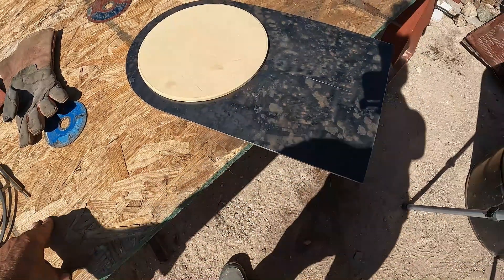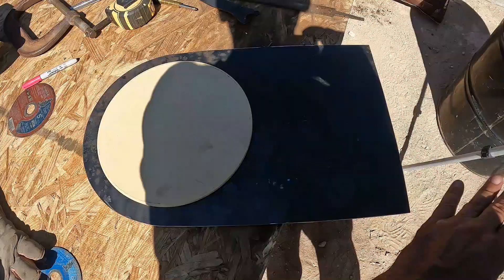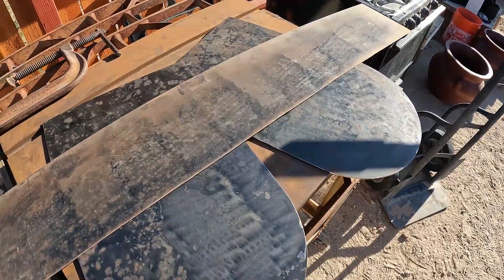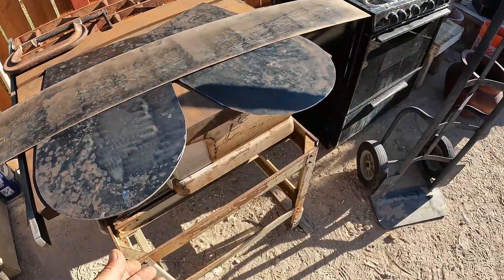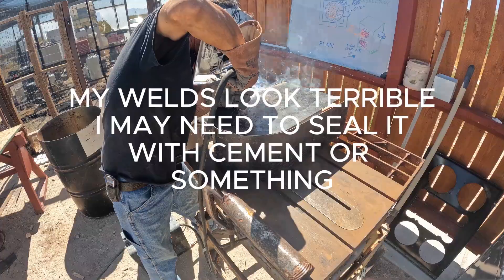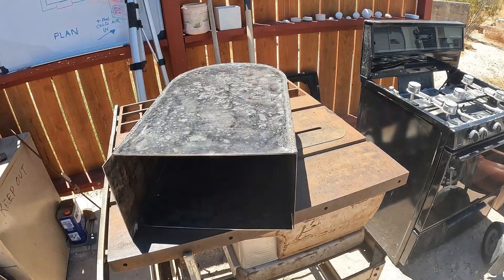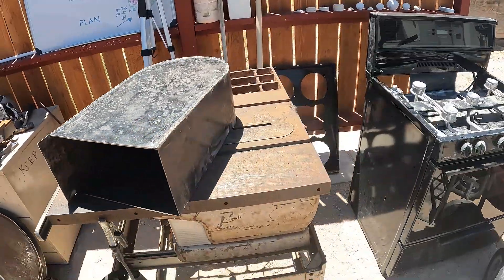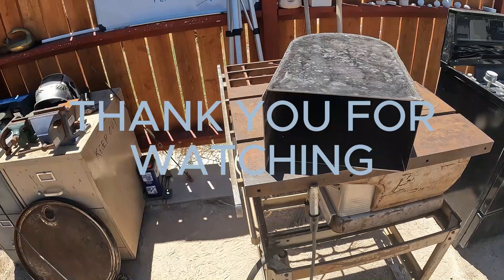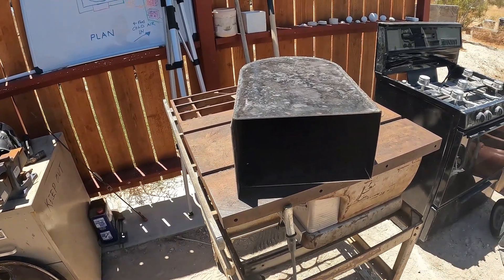I'll put a stainless plate on here so I can pull it out, clean it, and put it back in. There's all the parts for the oven. Got a little more welding, sanding, and cutting — there's my oven box. Hopefully I'll be eating snacks out of there this winter.